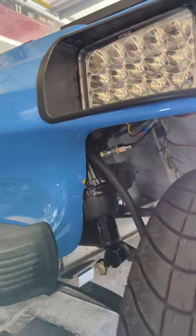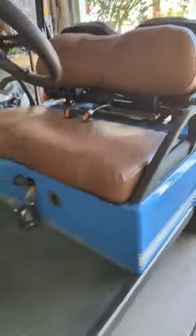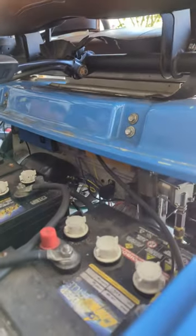And then just run the air lines. I've got the compressor mounted here, and the air tank is mounted there, and then fuses and relays and all back there.